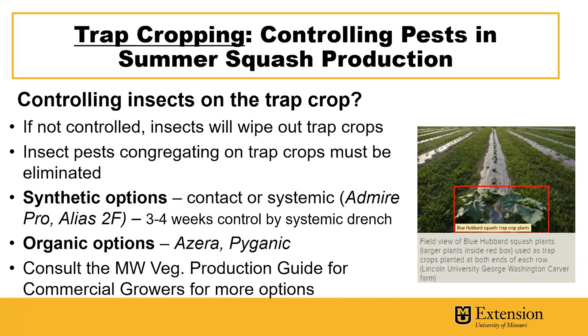It's important to note that it's still very important to control insects on the trap crop. If they're not controlled, the insects will wipe out the trap crops and then they will migrate into the cash crops in the field. There are a number of synthetic options, both contact and systemic. If systemic insecticides are used, they can offer three to four weeks of control as a root drench. It's recommended to remove the blooms of the trap crop treated with the systemic drench to reduce harm to pollinators.